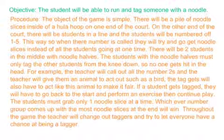If a student gets tagged, they will have to go back to start, perform an exercise, and then continue play. The students must grab only one noodle slice at a time. Whichever number group comes up with the most noodle slices at the end will win.